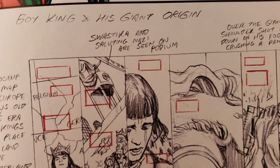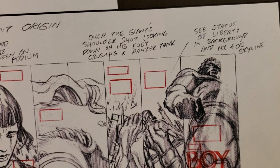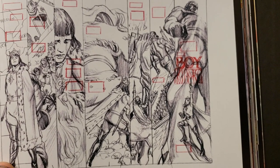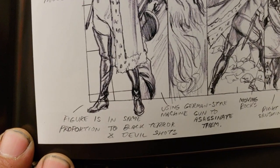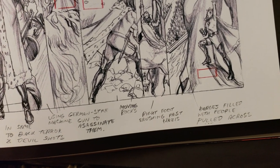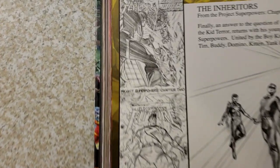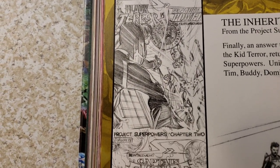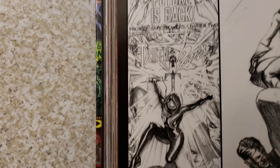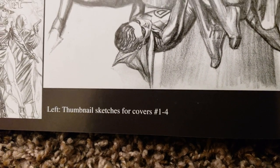The red squares are where he's going to put all the words. These are big breakdowns for covers. Let me see that little link right here — thumbnail sketches for covers one through four. So now we've got the Inheritors. This was a cool one.